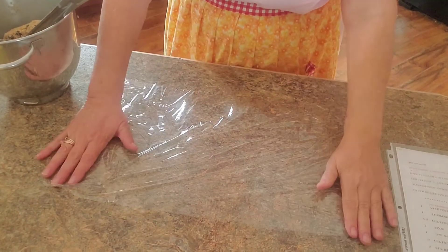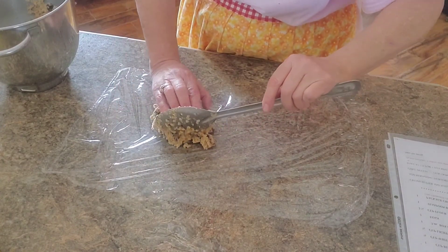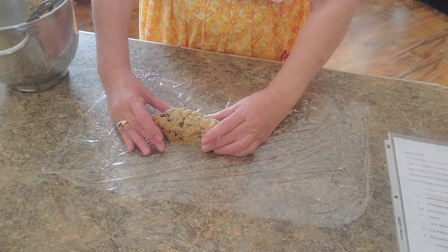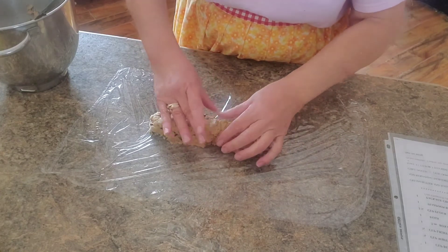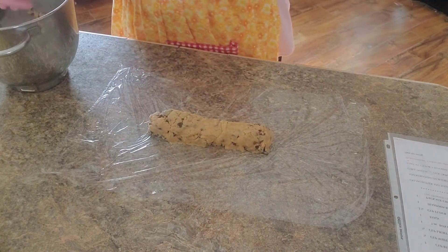While those are baking, I want to show you another idea you can do with these cookies. A lot of times it's just me and my husband and we don't really want all these cookies laying around. So what I do is take a big piece of saran wrap — you know those cookies you can buy at the grocery store that come in rolls? Well, you can make your own rolls out of these. You can freeze them, or keep them in the refrigerator for a few days, then just pull it out, cut them up, and bake them fresh whenever you want.